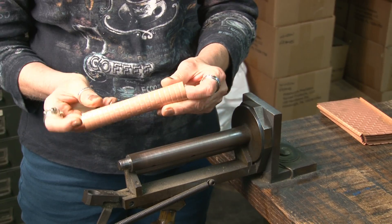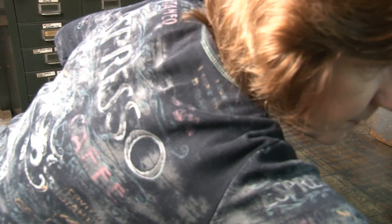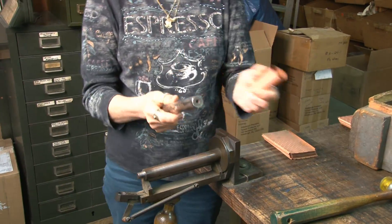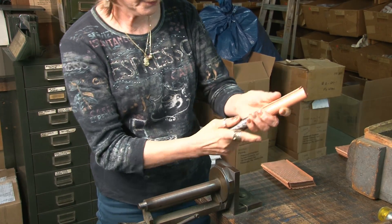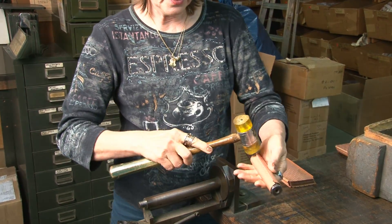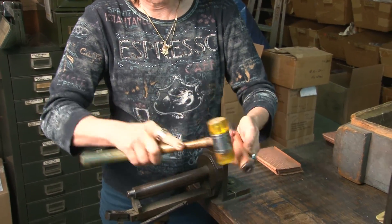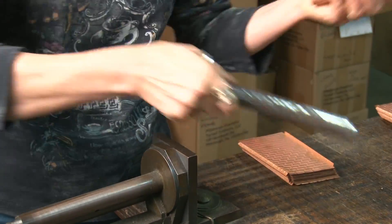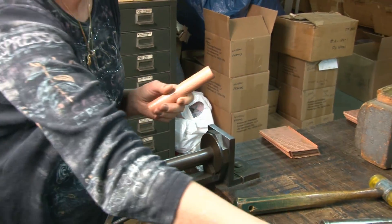Then I connect it. The second step is putting it on this rod, like so. And I take a plastic hammer and hammer this down — the fold.